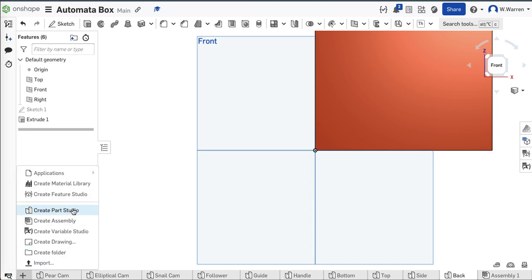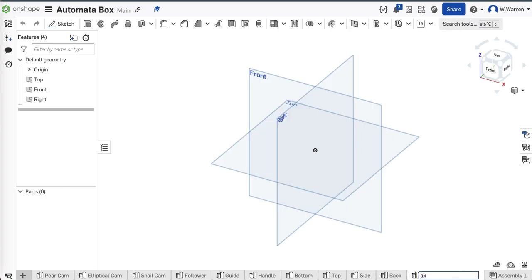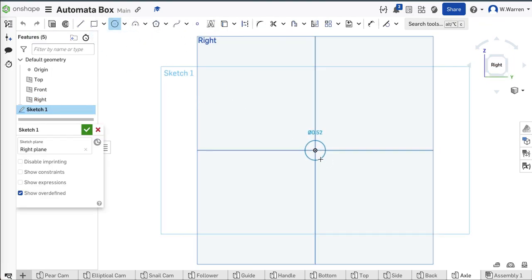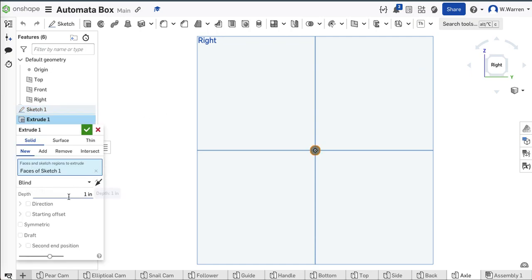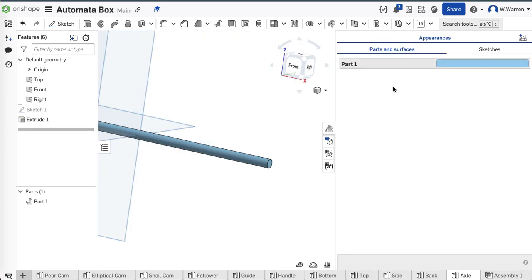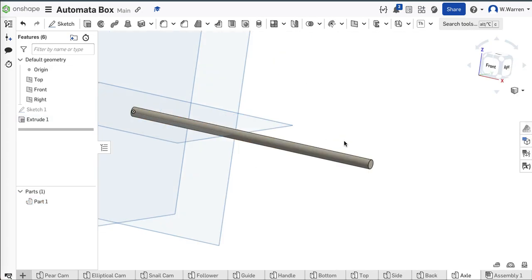All I need now is a dowel — the axle. Rename — Axle. When I import that, I want it on this plane. The axle is really easy to draw — it's just a 0.25-inch piece of wood. I'm going to do seven inches so it sticks out on either side of my five-inch wide box. That's not the color of wood, so I'll go to my appearance panel and change the color to something more like wood. There's my axle.